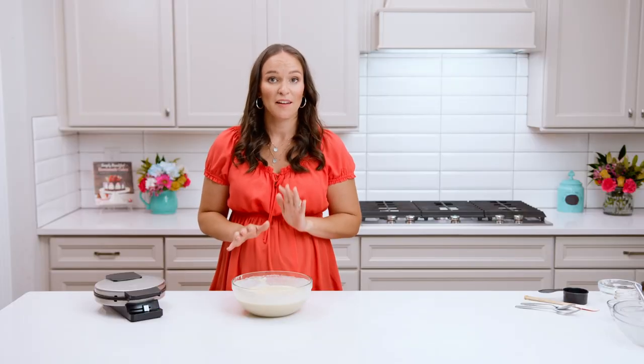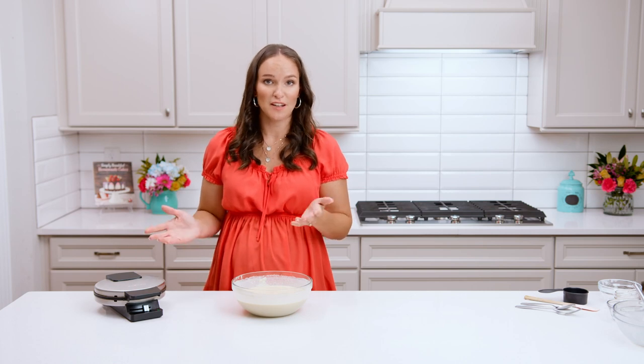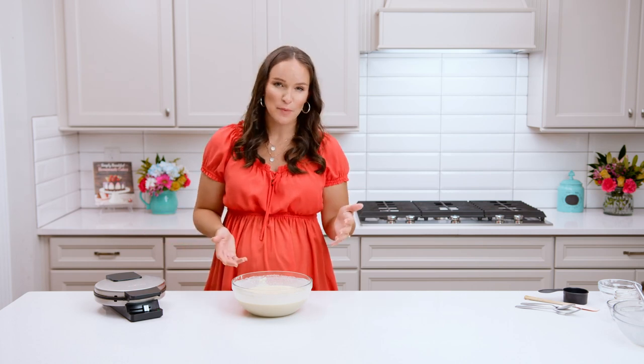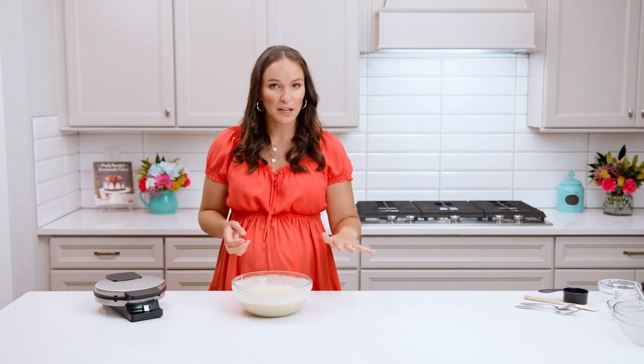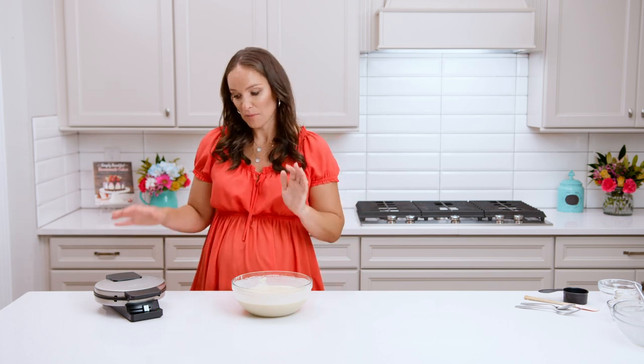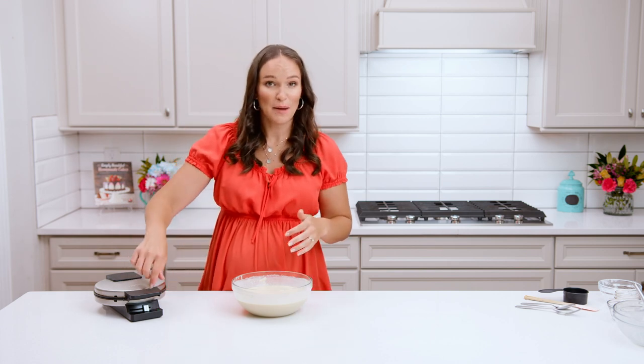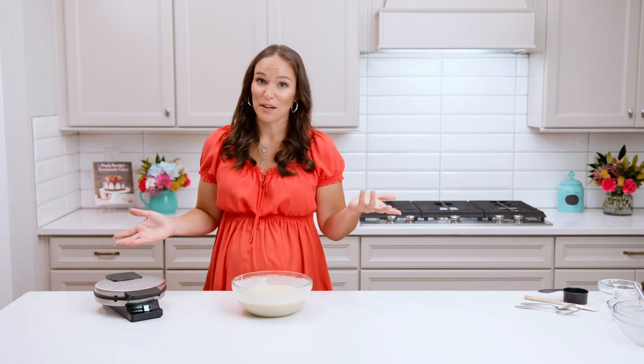Take your prepared waffle batter and put it in your waffle iron. Your waffle maker should have instructions about how much batter you need as well as whether or not you need nonstick spray. Go ahead and prep your waffle maker, measure out the correct amount of batter, add it in, and bake your waffles.